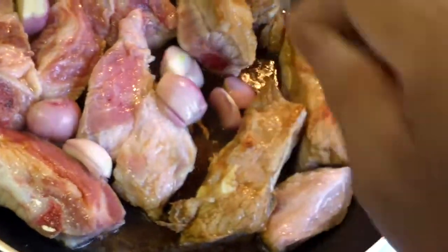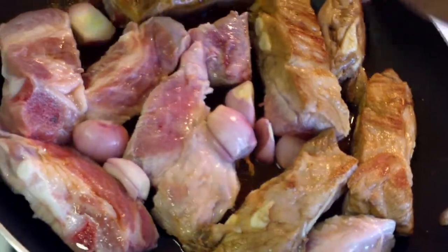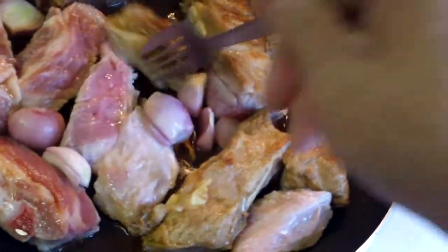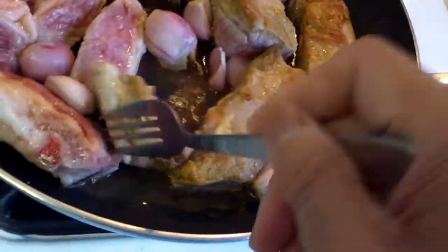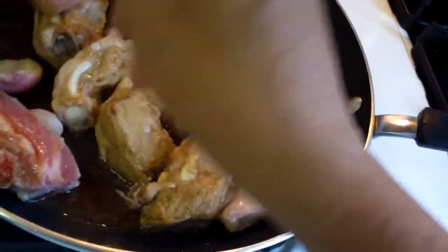The only thing is you have to keep watch on this. Don't let the liquid go dry. I am going to add maybe half a cup of water, and then bring it to a boil.